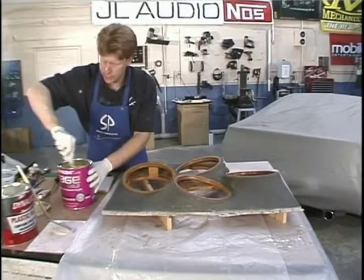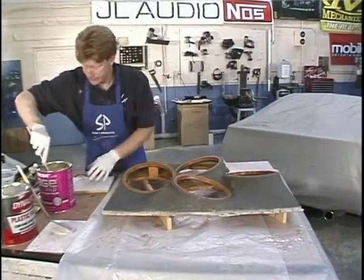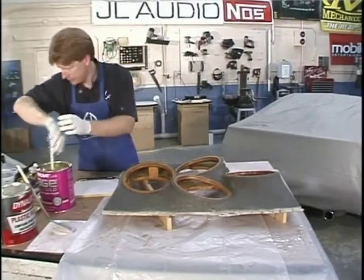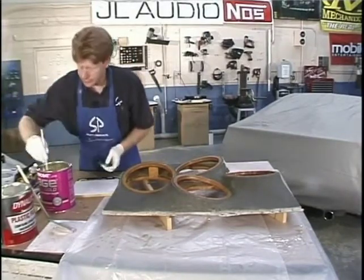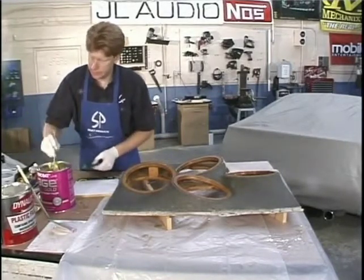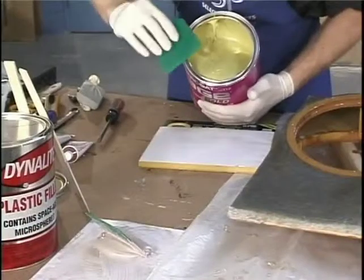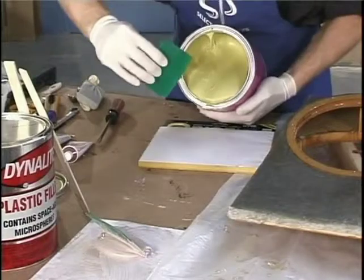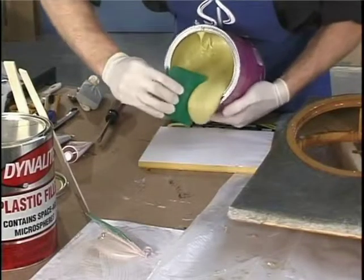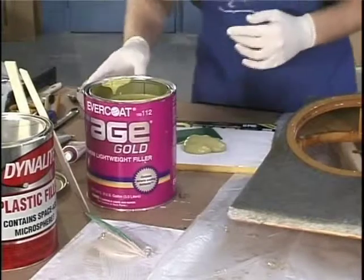We're going to do both so you can see how they work. Again, mix them up before you use them. You've got the onion board and a nice fresh spreader, and I'm just going to use the pouring technique on this one - it seems to create less of a mess. Just pour it onto the onion board, and when you have enough, slice it off. It makes very little mess.